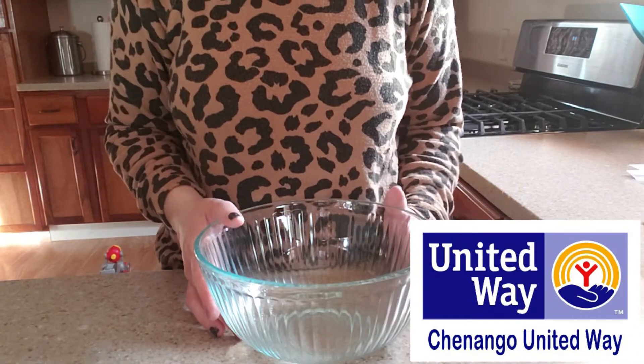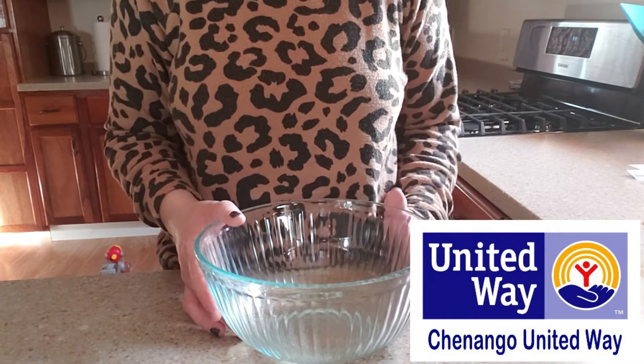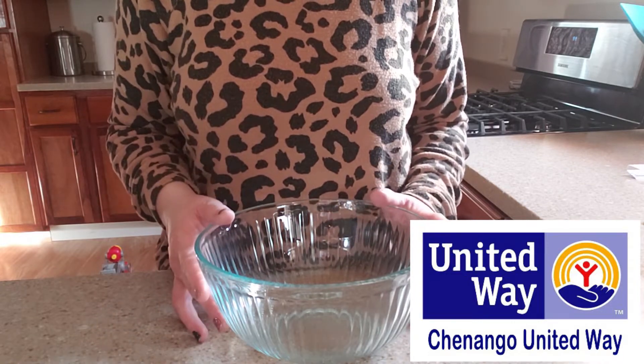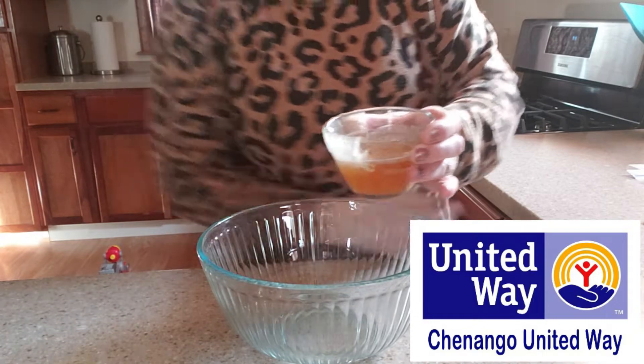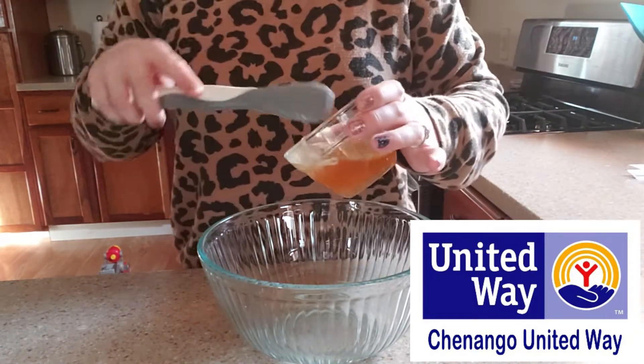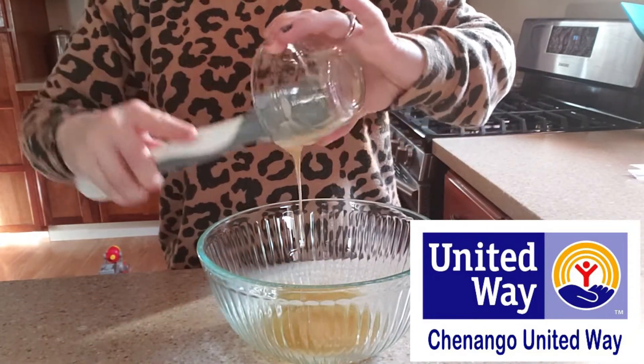It can definitely be a messy recipe with honey and also peanut butter added into this, so it is recommended to chill this before we form the balls. We are first going to mix our honey with our peanut butter, so we have a quarter cup of honey.